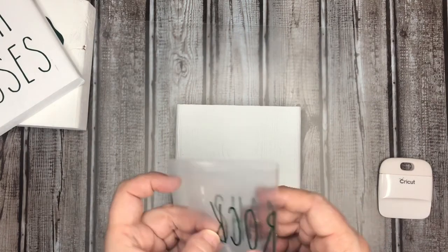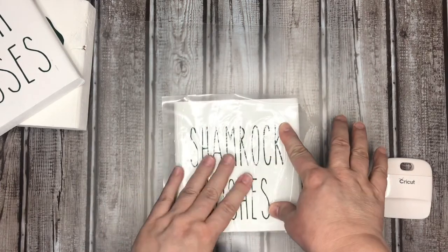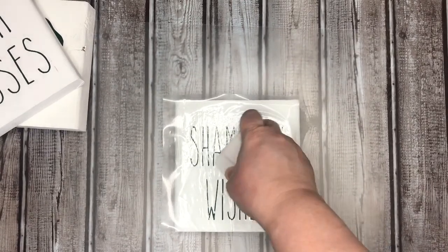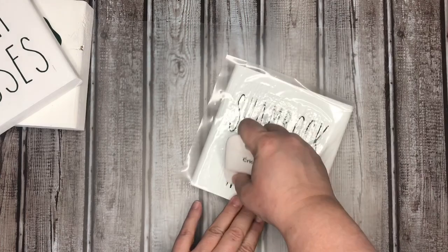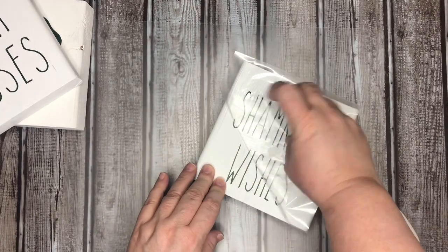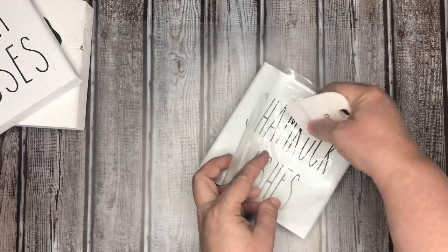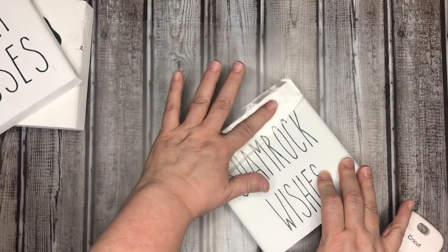Even if you don't have a Cricut, you can totally take a piece of wood, paint it up, print out a PDF, and use a transfer method with graphite paper to trace it. Or you can rub the back of your printout with a pencil, place it on your painted piece, trace it with a pen, then come back with a marker — people use Sharpies and all kinds of things. There is a way to make this happen without a Cricut. I'm totally new at this, and if I can get over the worry that I wouldn't be able to master it, then you can too — that's what I'm here for: encouragement.